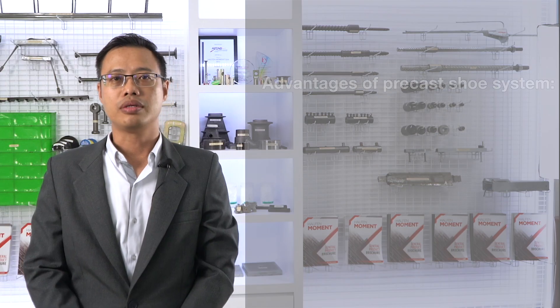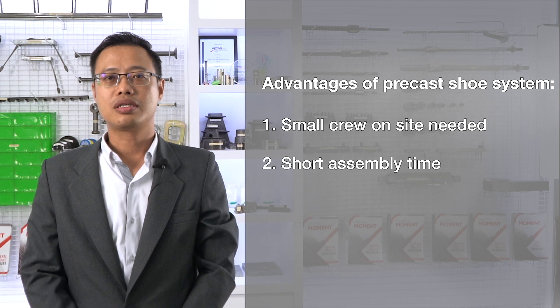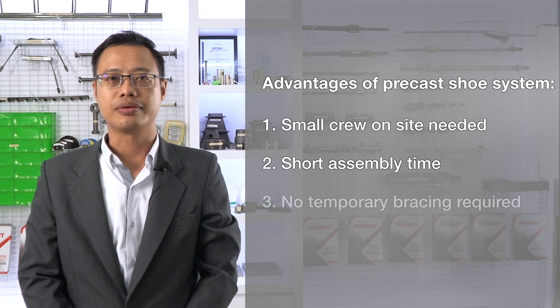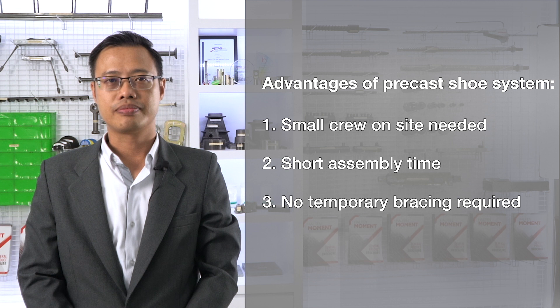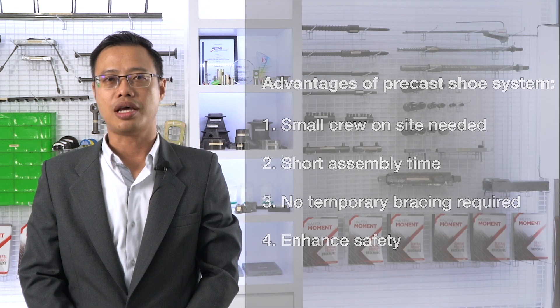Number one: can be done with a small crew on site. Number two: short assembly time by reducing crane time and locating columns accurately. Number three: no temporary bracing is needed. Number four: enhanced safety by maximizing accessibility on site.